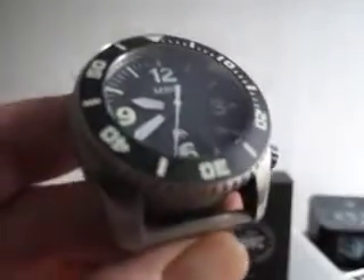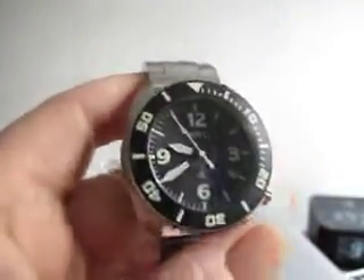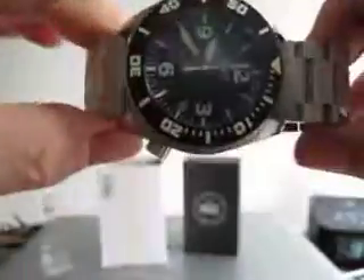This comes with an inner carton and outer carton, there's a bit of packaging, a guarantee card, and just simple packaging inside. There are no spare links for the bracelet, but most of these are sold on a NATO strap and it does take a 24 millimeter lug width.